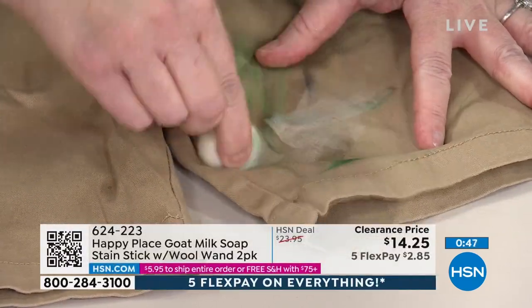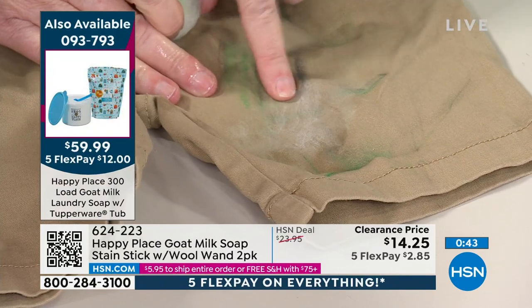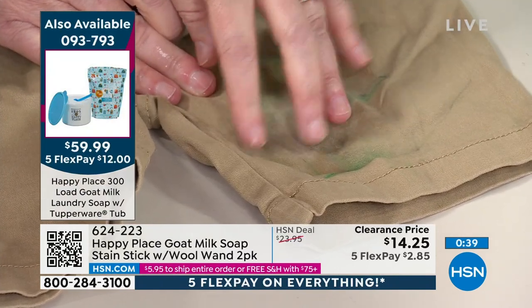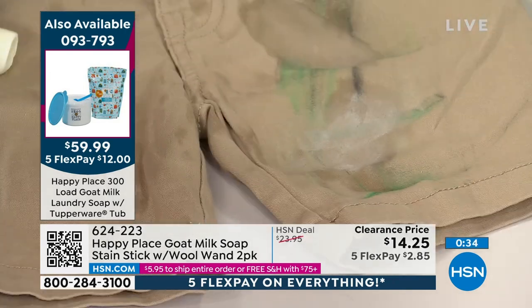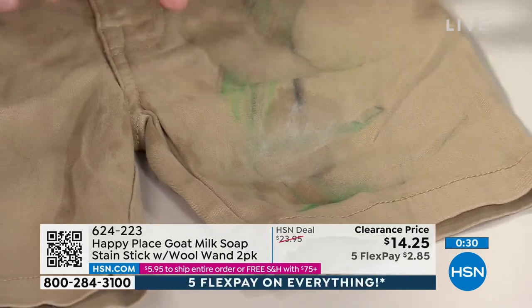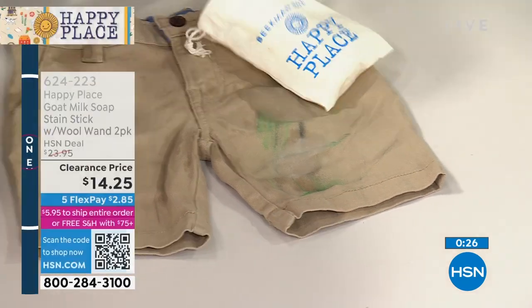I'm going to take this whole stain out — it's $2.85 per stick. What I like about it is you're not going to end up with a different color, like sometimes happens with a chemical stain remover. You can see right where I just took this stain out.